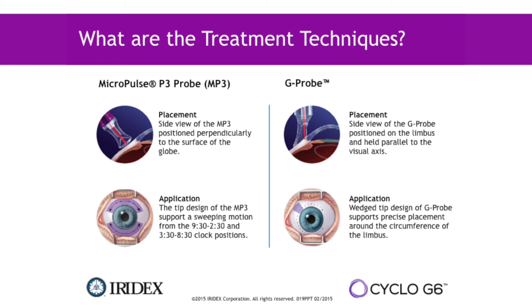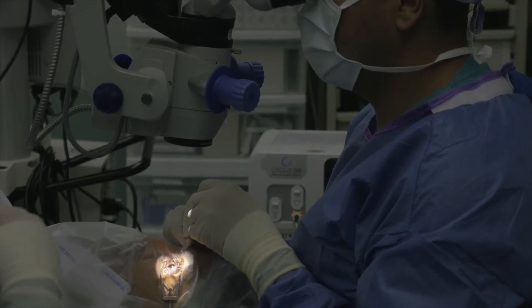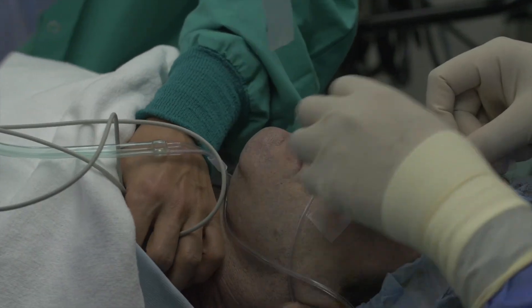That's one of the main differences between the regular G-probe and the MicroPulse probe. Once the laser is done, I inject a small amount of dexamethasone in the subconjunctival area.